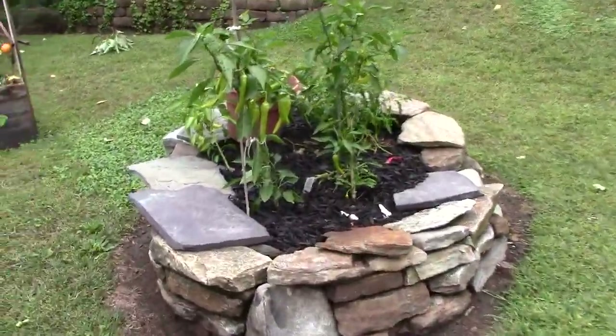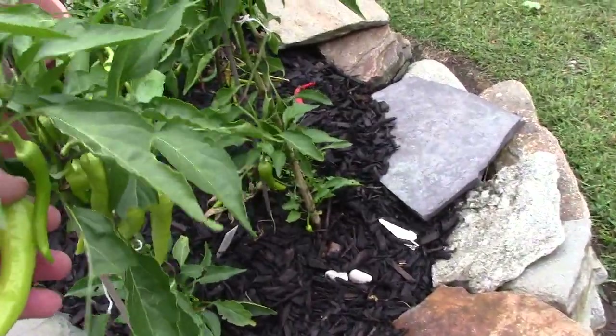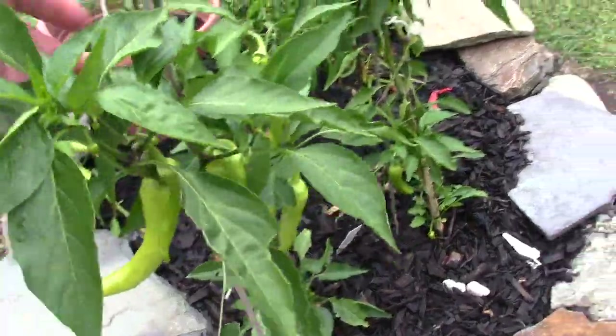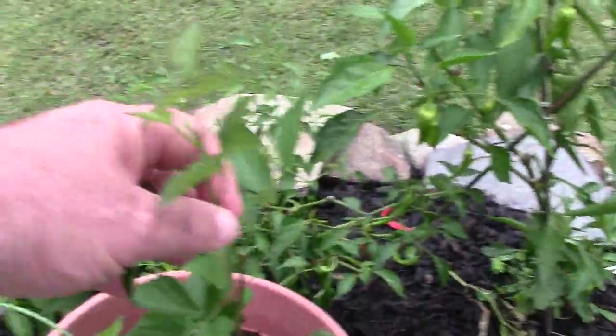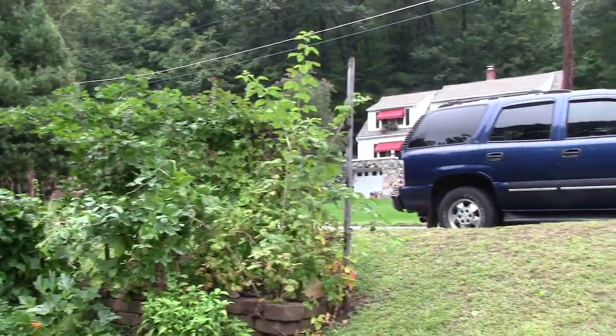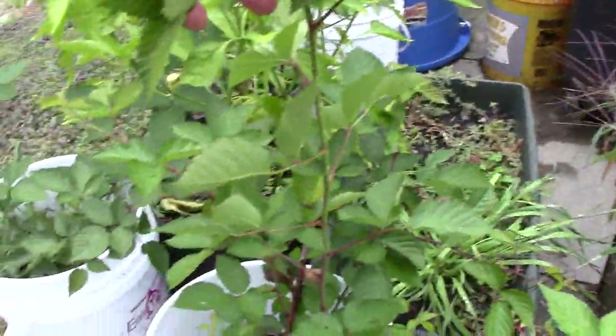Got some banana peppers, and I've been harvesting off this for a while. In fact, this one's ready to come off — I'll pick that when I'm done here. I got another one back there that might be ready too. This here is a blackberry bush. So right there I have a black raspberry, and those there are blackberries. I've been taking cuttings from them, and they're doing really well.